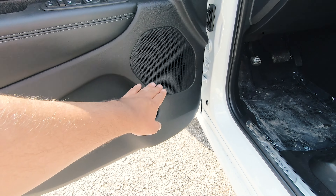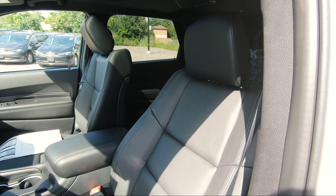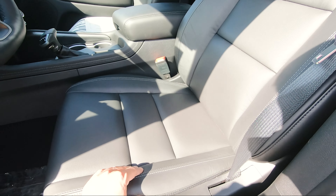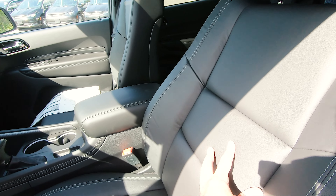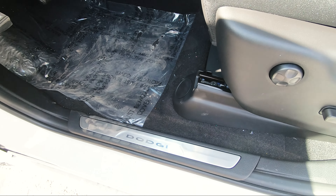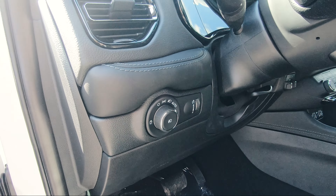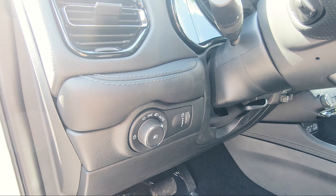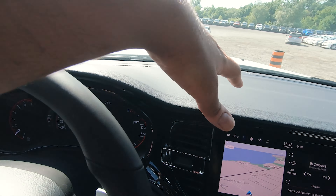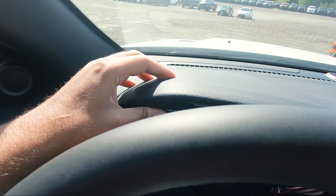To fold the seats and access the rear, you pull a piece to fold the seats forward, then pull the red strap to bring the seat up for direct access. There are two more cup holders back there. Coming to the front driver side, there's the same nice material along the door, storage with cup holders, speakers, and window controls. The driver side has memory seating.